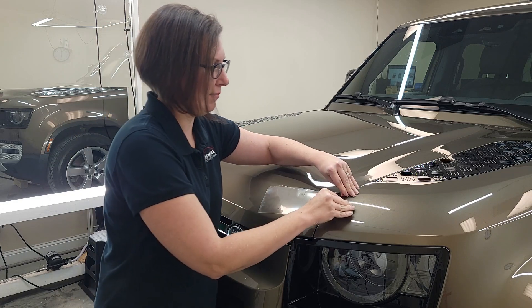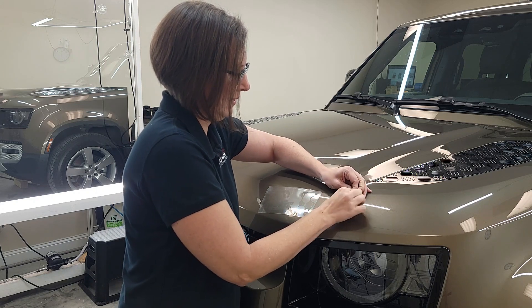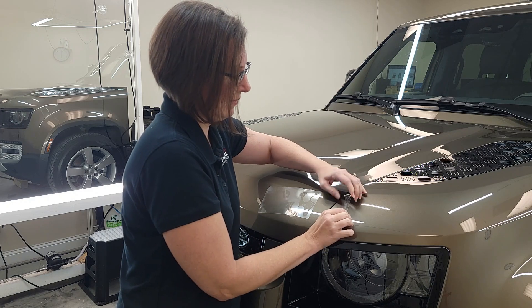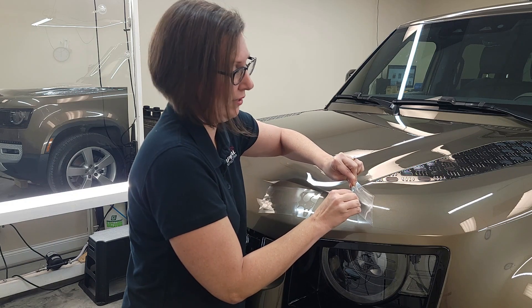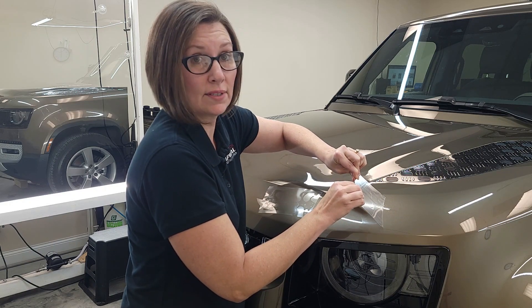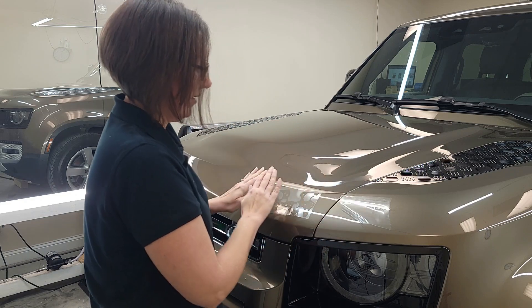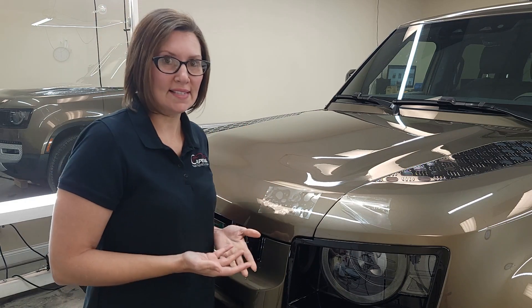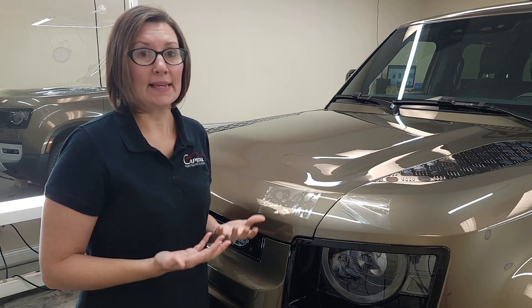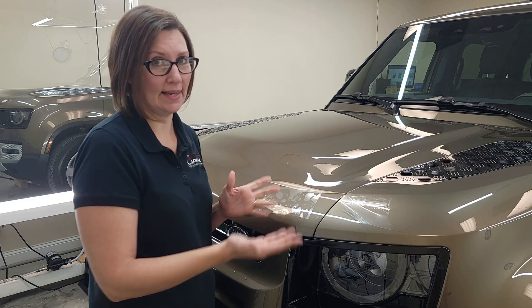Now let me grab this one and you're going to see a big difference. Let me get it started. So now I'm going to start pulling — and it's taking a significant amount of pull to lift the film. This is how you want your film to adhere to your car. Did this coated side stick? Yes, it did. But the question is, will it stick if something happens? For example, if you go through a car wash with high pressure jets, could those jets catch an edge and blow it off? Yes, it could.